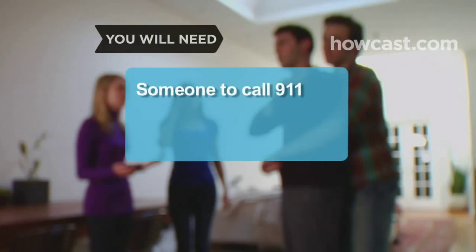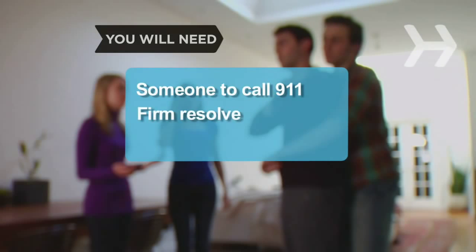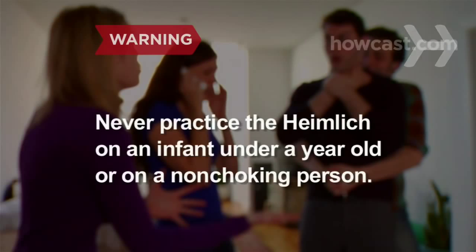You will need someone to call 911 and firm resolve. Never practice the Heimlich maneuver on an infant under a year old or on a person who is not choking. You could cause serious injury.